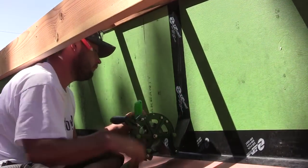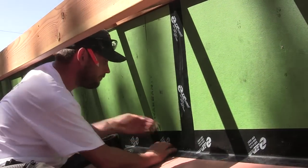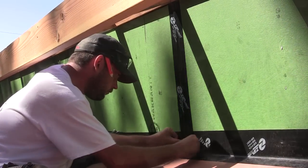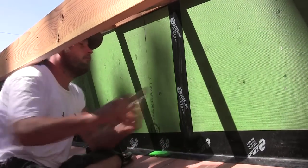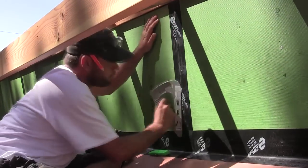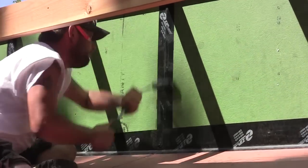The Zip tape goes down very quickly. The dispenser that Huber Engineered Wood supplies with their Zip tape product — which is what you use both on the Zip roof and the Zip wall — is ideal for this job. It allows you to put this tape down just lickety-split. Make sure, though, that you use the J-roller that's supplied with the kit too.